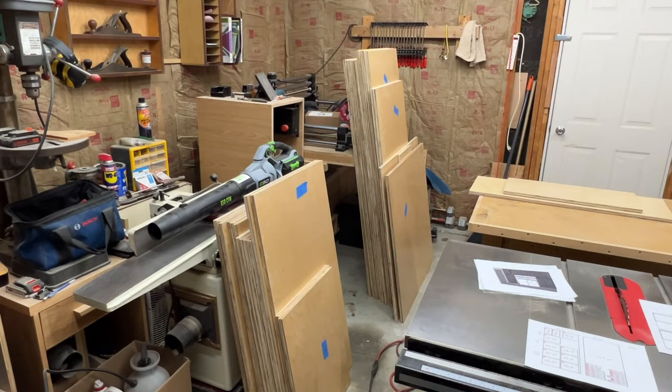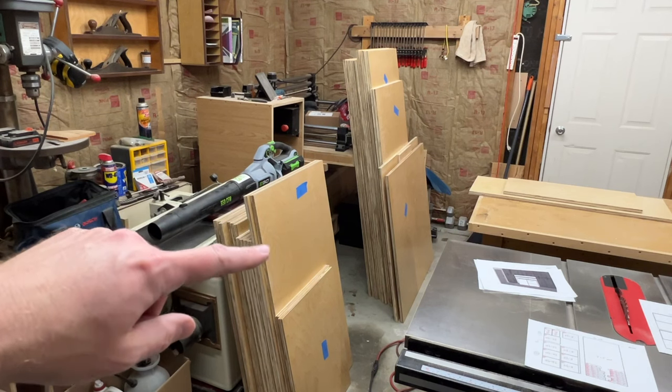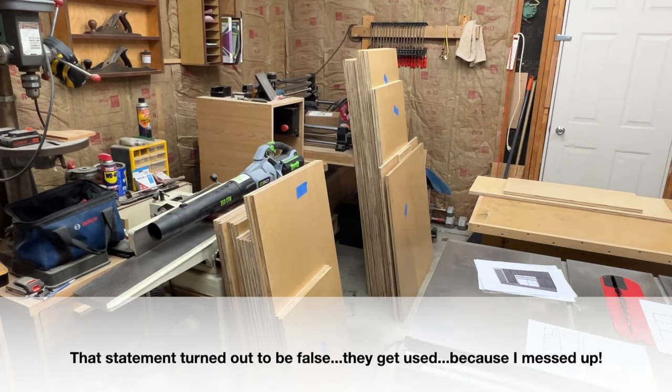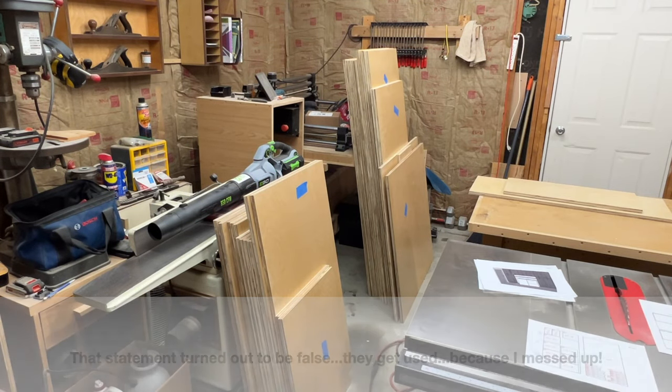I had 15 pieces to start, now we have 29 pieces plus two extras over here that won't be used. So now we'll start breaking them down into final length and width.